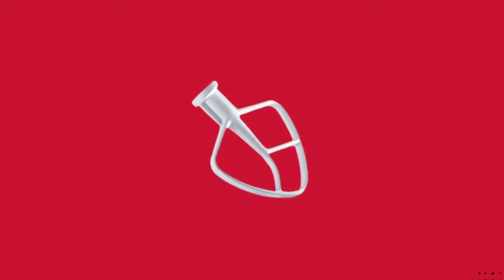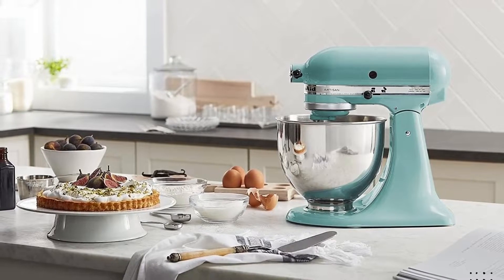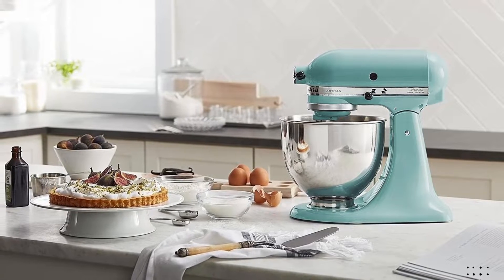The nylon-coated flat beater is perfect for quickly and thoroughly mashing potatoes, mixing cake batter, and cookie dough, and so much more. The flat beater is top rack dishwasher-safe.